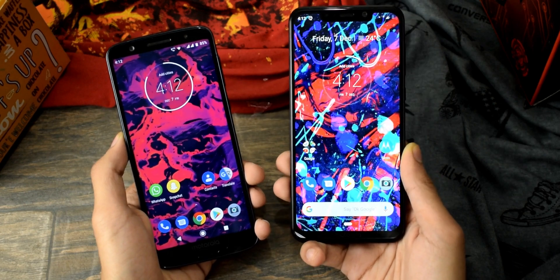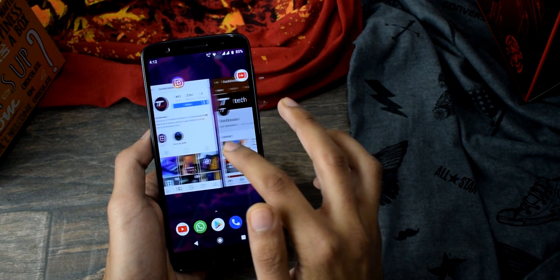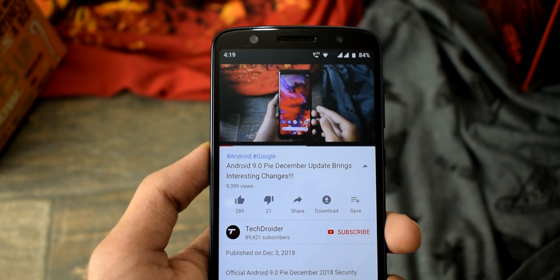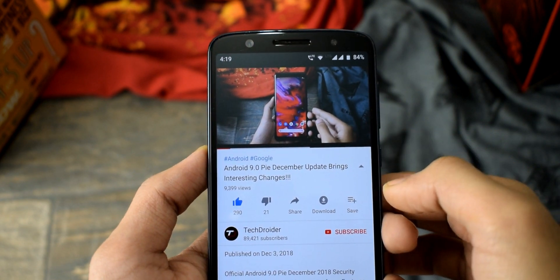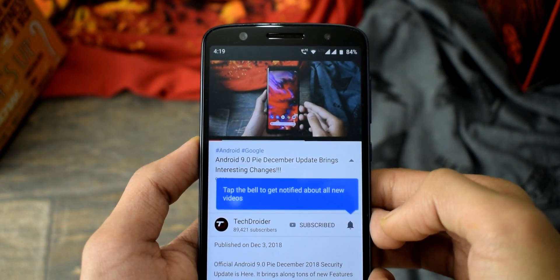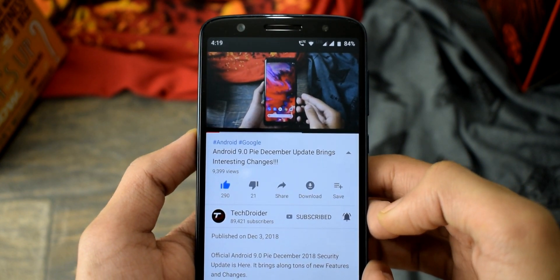We are going to take a look at all the exciting new features, and at last we'll look at performance and battery. If you like this video, please subscribe to the channel — we may reach 100,000 subscribers by the end of this year, and that means a lot.